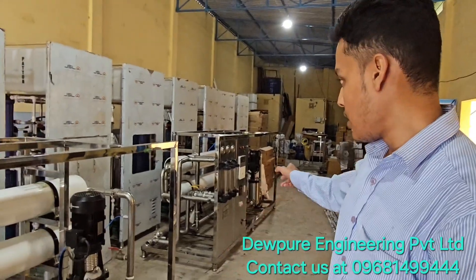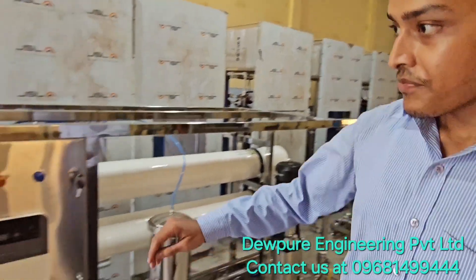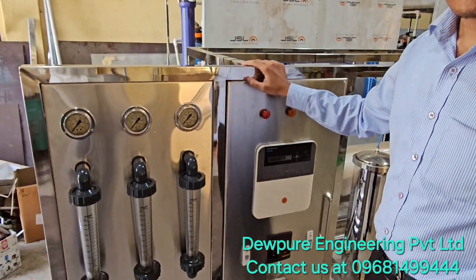Good morning everyone. In this video, we are going to see some bigger tapestry RO plants like this one. Here are two of them. This is a 4000 LPH RO plant.